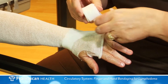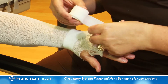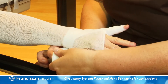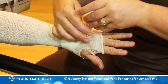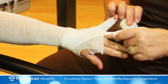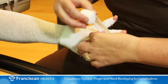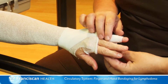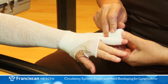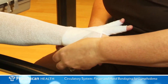Start at the base of the fingernail. Make circular turns around the finger while maintaining slight tension on the bandage. End at the base of the finger. Cross back over the top of the hand and around the wrist. Proceed in this manner for all fingers. You may need to use more than one bandage.